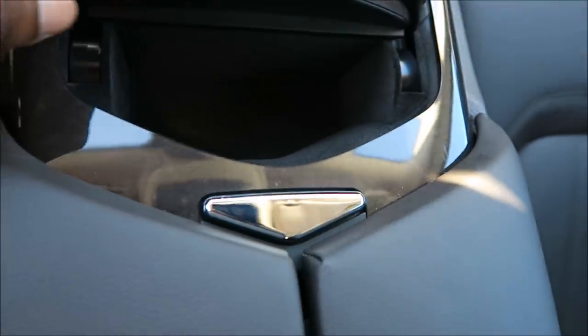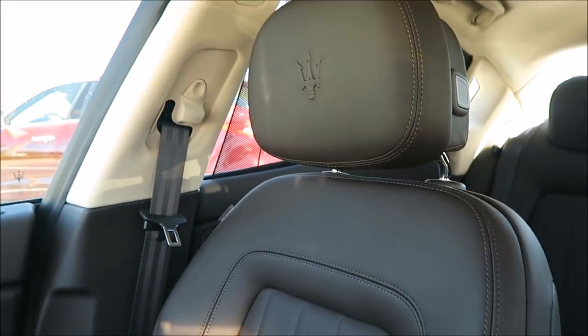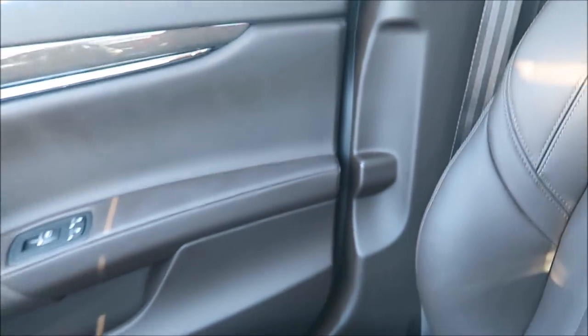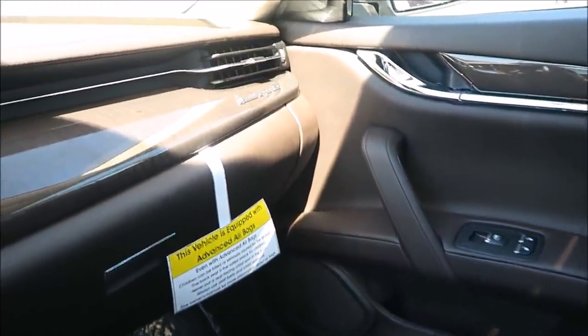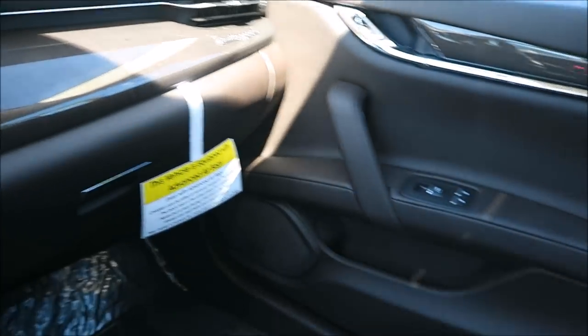A lot of the same stuff as the Ghibli as far as layout goes — not too much has changed. Extra cup holders, a plug-in. The seats have a little different layout than the Ghibli as far as the seams and stitching go — there's a lot more detail in the stitching on the Quattroporte seats. That's what you get when you pay a little extra: those special details that make it feel special and separate it from what you'd get for less.